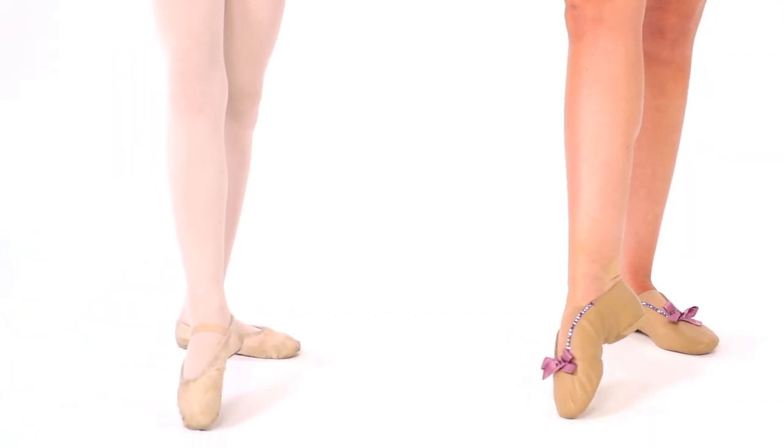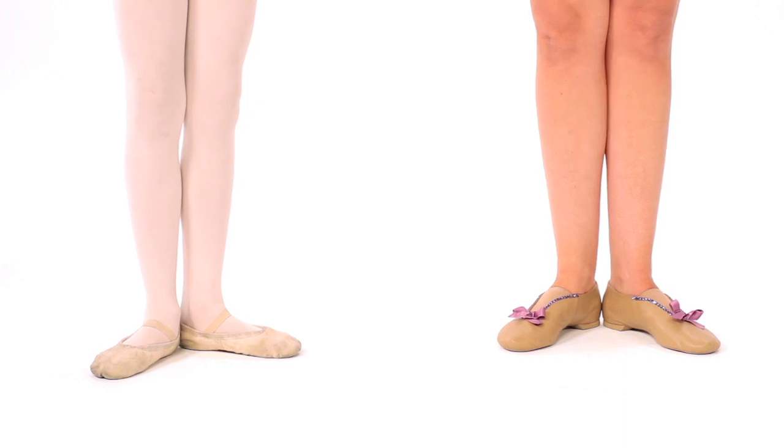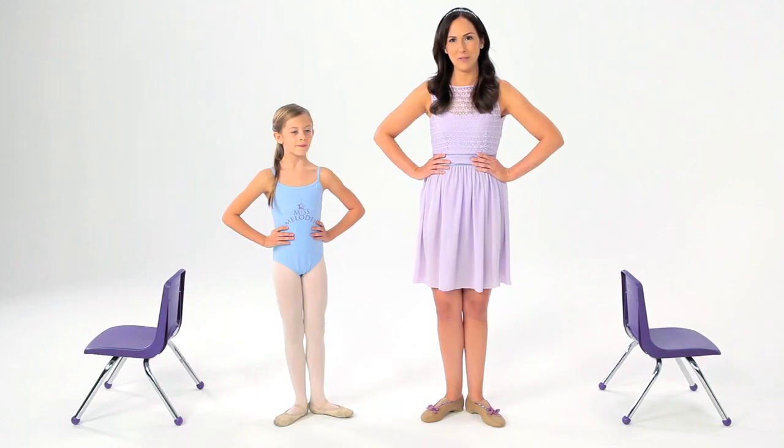Tendu. Beautiful. And kiss my heels. And tendu. Gorgeous. And kiss my heels.